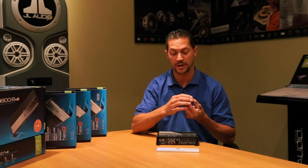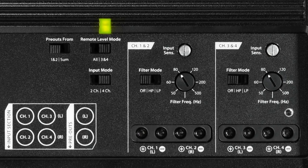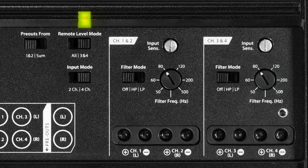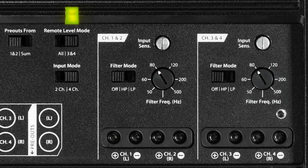It's a neat little application for the knob. The amplifier has two separate crossovers. Both of them are fully adjustable. Each can be set high-pass or low-pass, adjustable from 50 to 500 Hz.